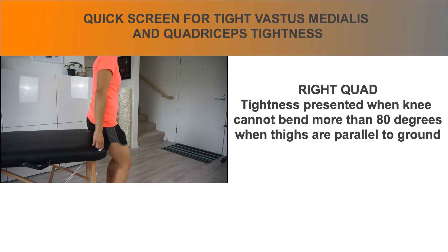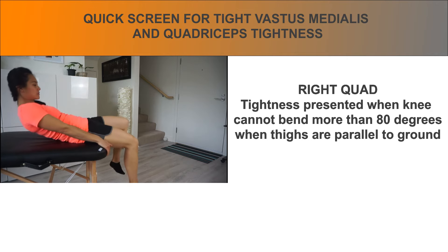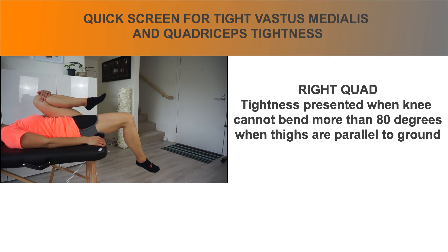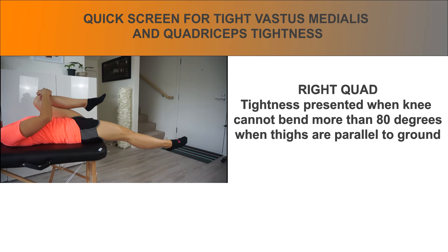You can also assess the tightness of the quads by lying down on the edge of the bed with the back of the upper thigh and lower back on the bed. As you bring the left knee towards your chest, if your right hip rises up and the knee extends, you have both tight quads and tight hip flexors. If you straighten the knee and the hip lowers, then you have tight quads. Your knee needs to bend at least 80 degrees to be considered normal quad length.